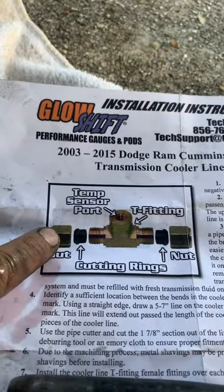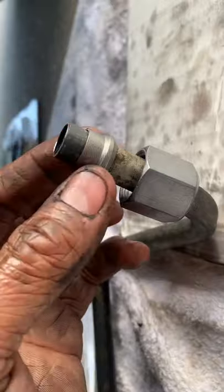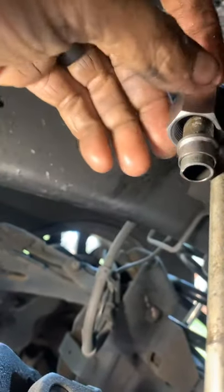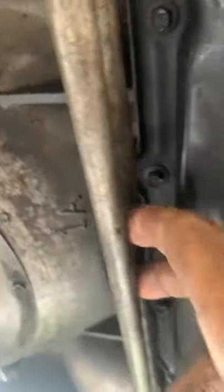It doesn't show a picture of how the fitting is installed, but you take the nut with the fatter end of the cutting rings pointing outward away from the fitting. Make sure you put your nut on first, then put your cutting ring on a good amount, then the nut — so: nut, cutting ring, then you're ready to put it together. Put the fitting in there, put both brackets back — the 14-millimeter bolt bracket and the plastic clip — and everything's reconnected and good to go.